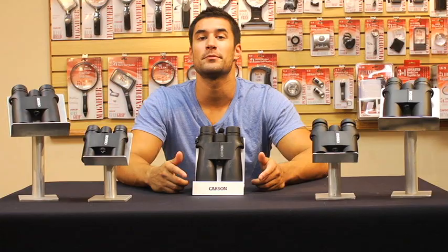With all the features the VP series comes with, you'd expect to pay almost four times as much as they cost. They're simply an incredible value.